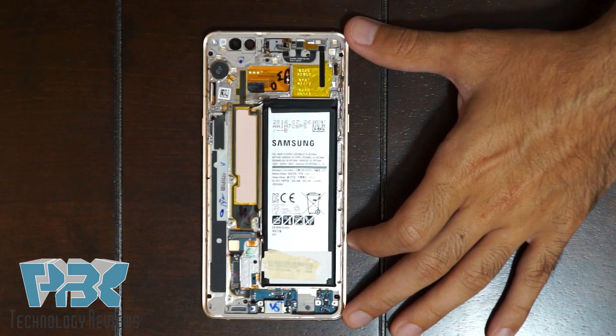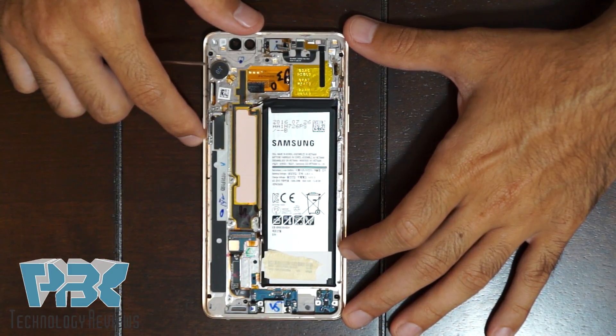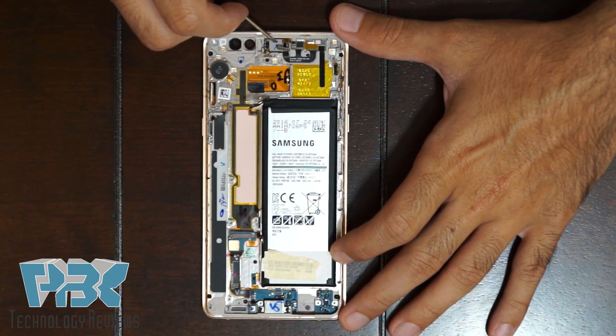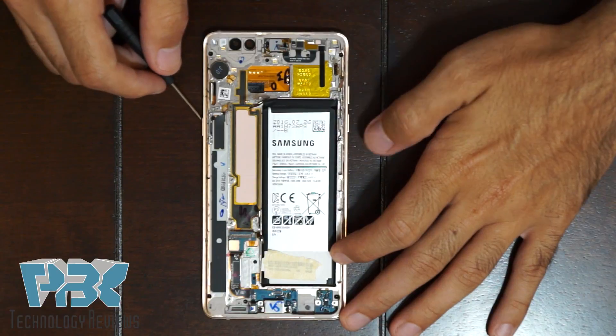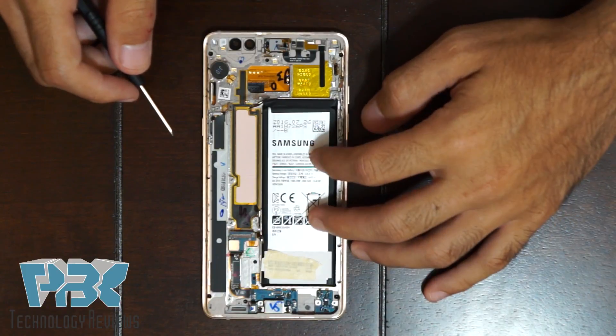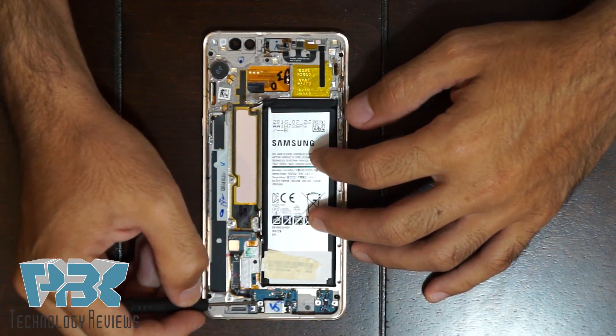Once you remove the motherboard, you're left with the mid-frame of the phone, which holds the earpiece, the vibrator, and the flex cables for your power switch and volume keys. You've also got your battery over here and your charger port flex.